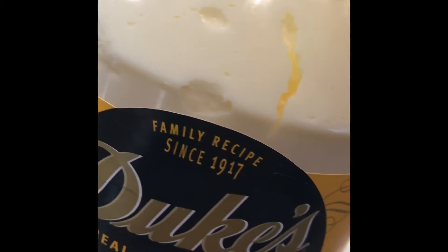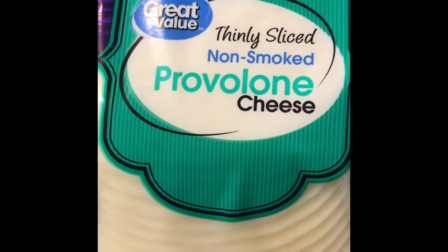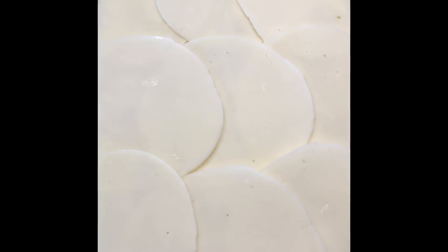And you want to get some Duke's Mayo. Put it on that bottom layer of the bread and spread it like so. Then get you some provolone cheese and layer it on the bottom.